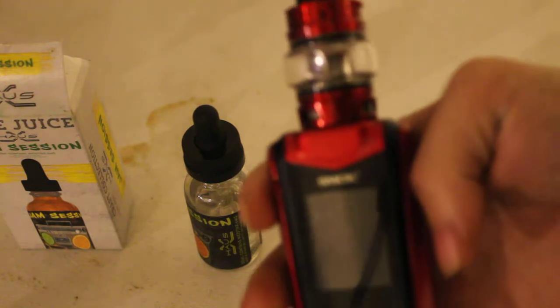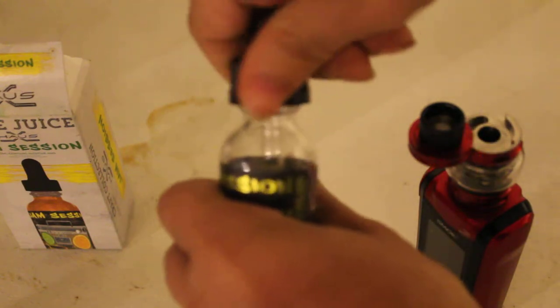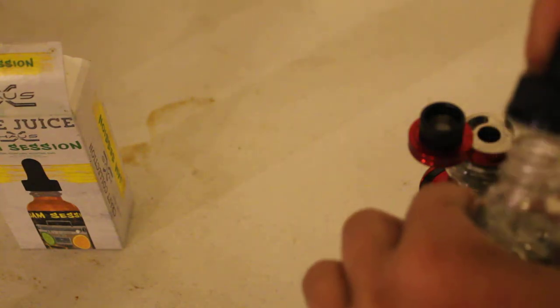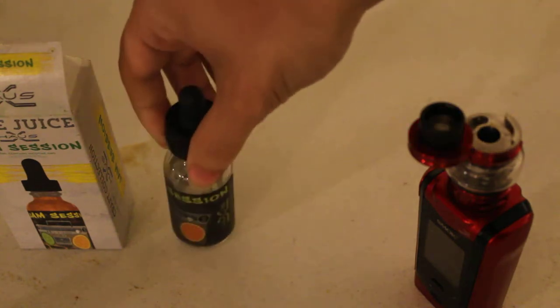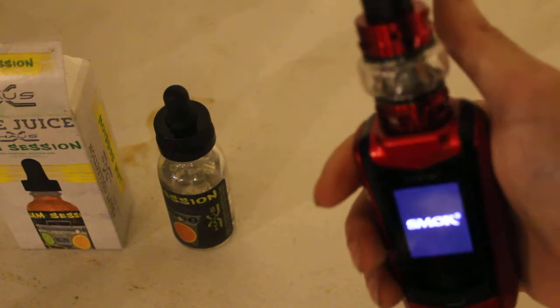So we're going to be using the Smok V2 Species. That's about enough — I'm halfway in the tank. Let me clean it up just a bit before my camera decides to go all wacky on me. And let's see how it tastes.